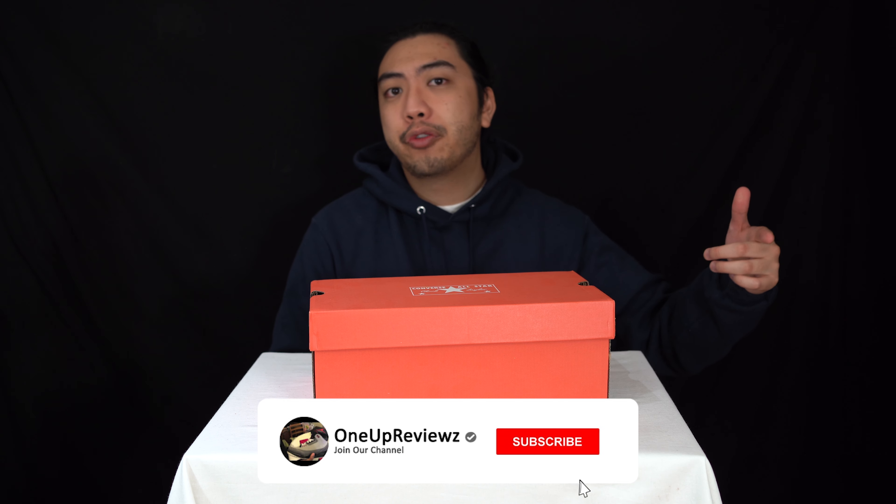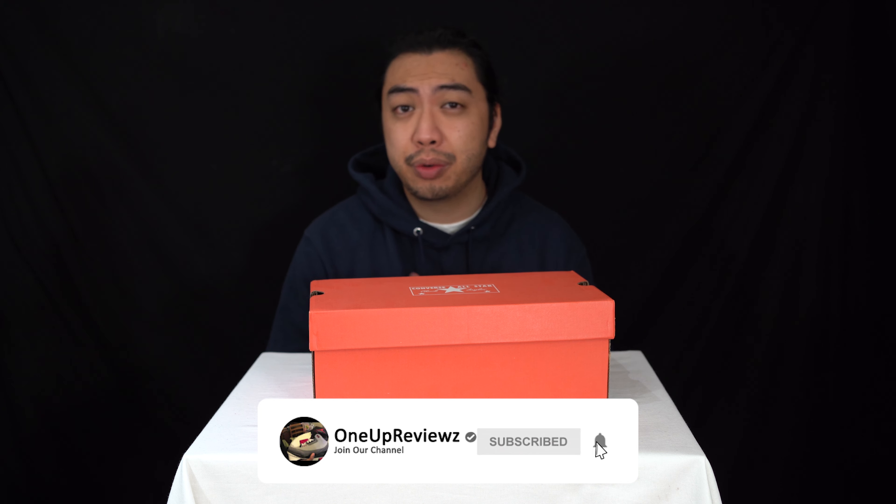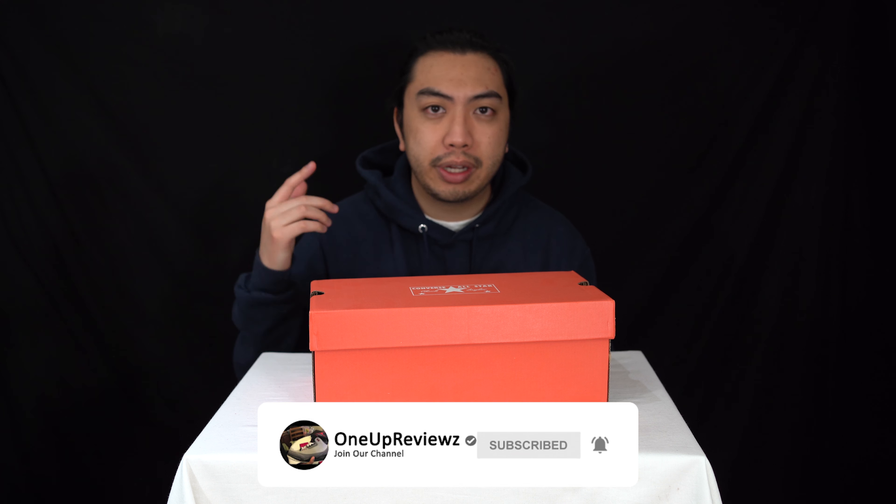Hey guys, Joe from 1UP Reviews. Today we've got a sneaker unboxing and a review of the All-Star High 70s.